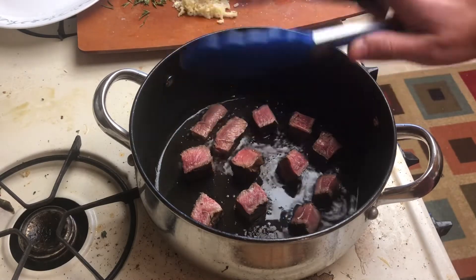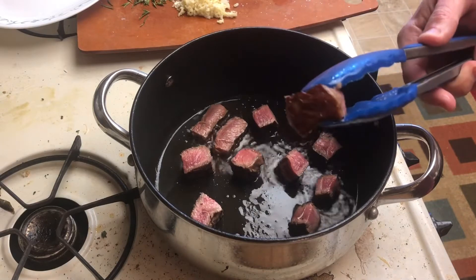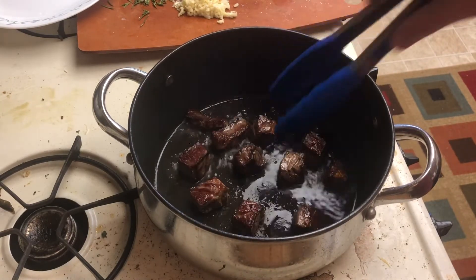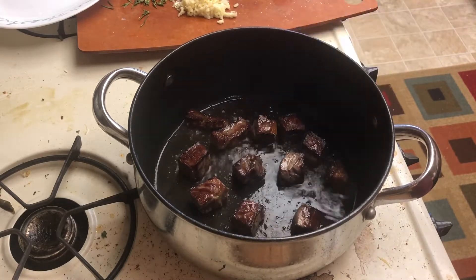Get your dad tongs out. Give them a click clack, make sure they work — these ones work fine. I'm giving these about a minute each side because the brownness means flavor. You want to know why? Ask a food scientist, not a jackass like me.